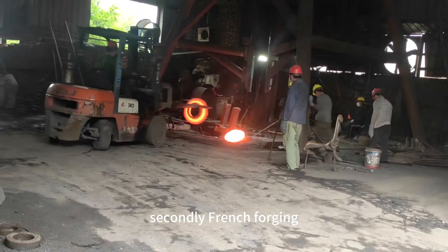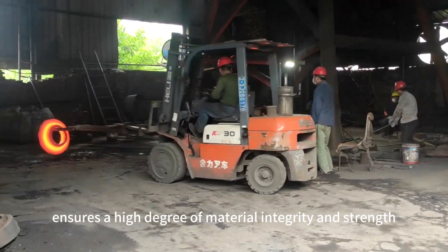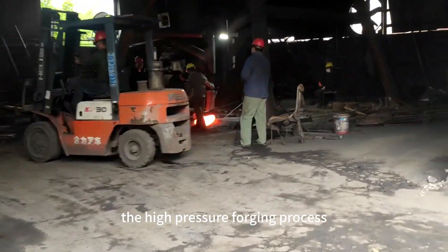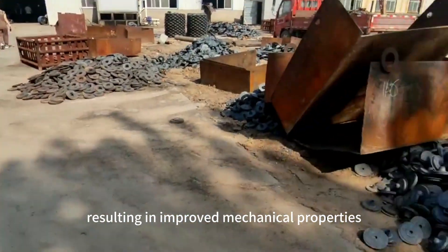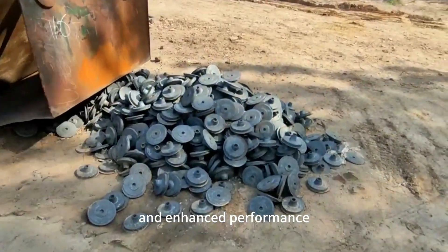Secondly, flange forging ensures a high degree of material integrity and strength. The high-pressure forging process improves the grain structure of the metal, resulting in improved mechanical properties and enhanced performance.